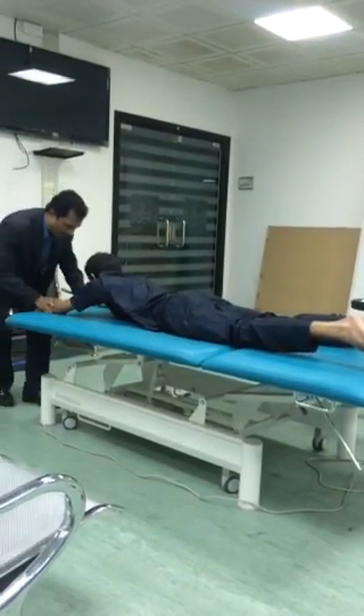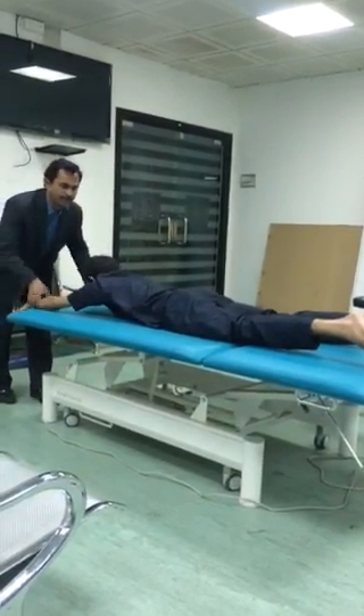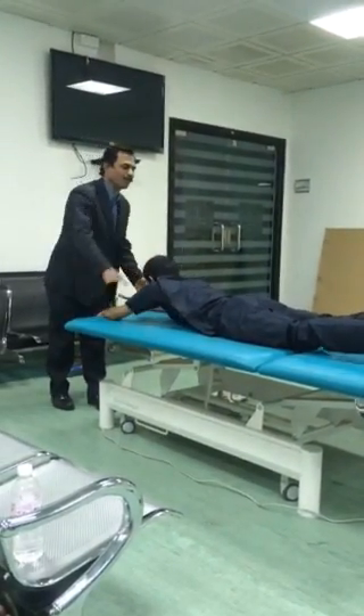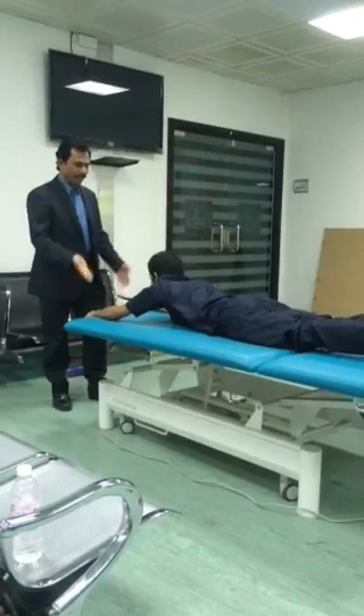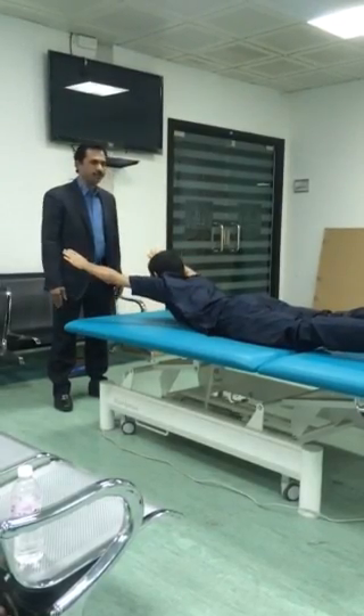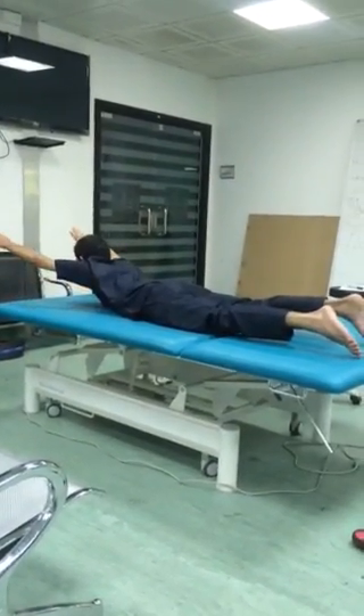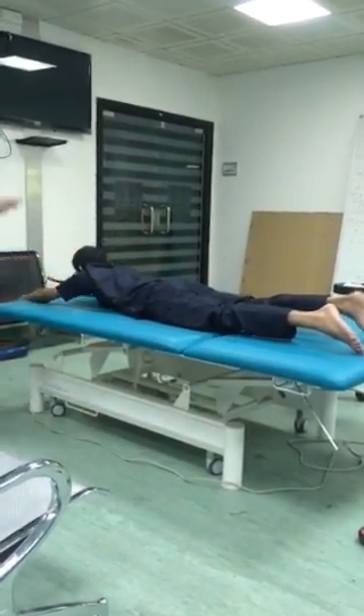Number seven: upper body — both hands and head, take up. Only upper body, lower body stays down. One, two, three, four, five. Down. Again. One, two, three, four, five. Down.